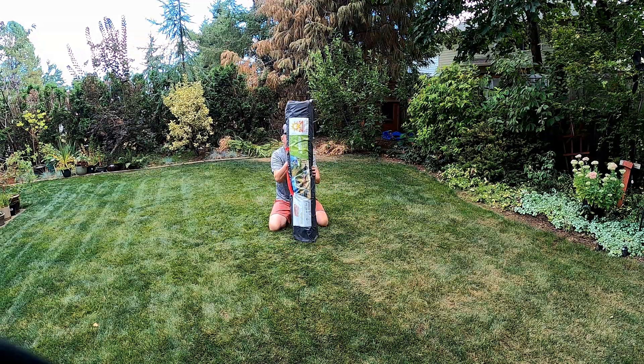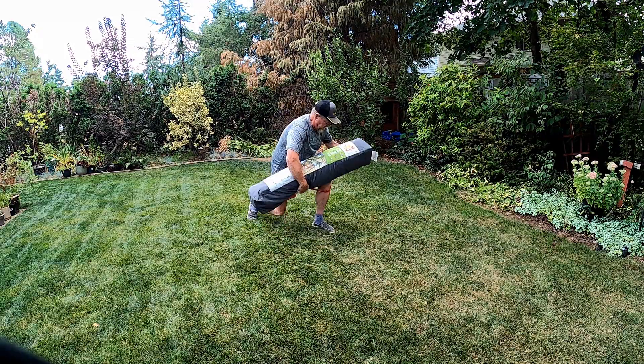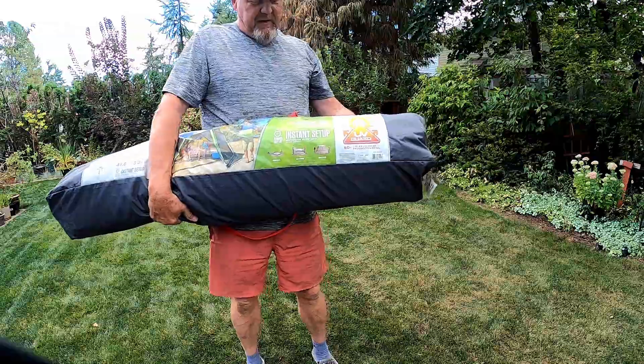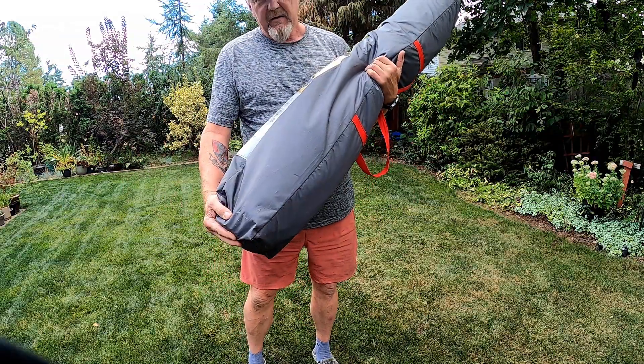There it is. I recommend this. I'll put a picture of it a bit closer, but that's what it looks like. Got it on Amazon. Great product.